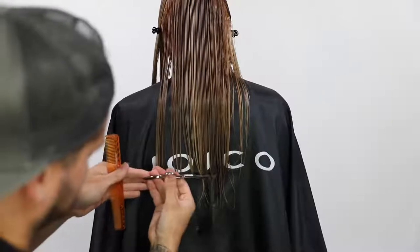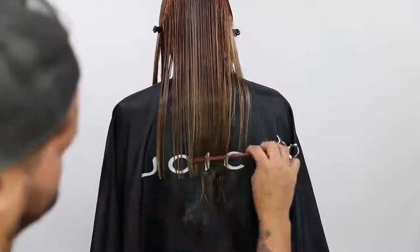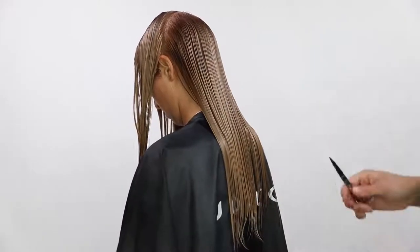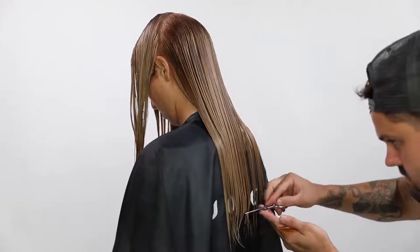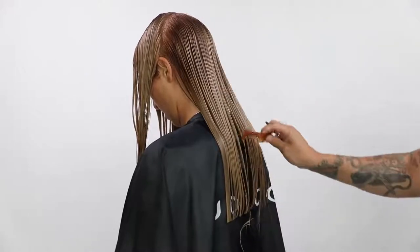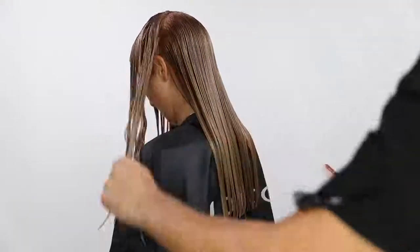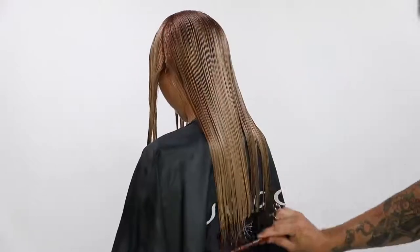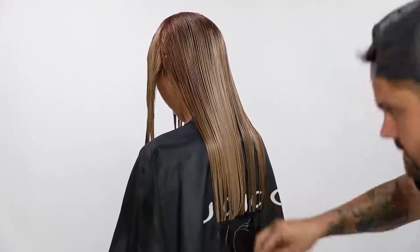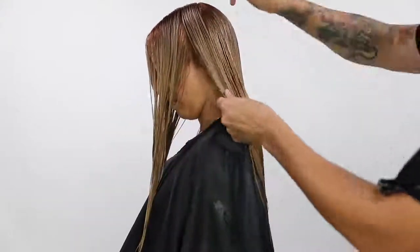You can see how weak the ends are. So I go through there and clean it up. I'm cutting the back at a one length, and the reason I'm doing that is I want a nice solid line. Crystal has a nice medium density of hair — not super thick — so it works really well to cut that blunt line in the back. I'm going to continue bringing all of her hair, taking a half-inch section at a time, bringing it back and cutting that blunt line. That blunt line is going to give a nice healthy appearance to her hair when we blow it dry.